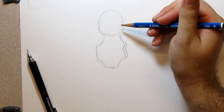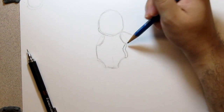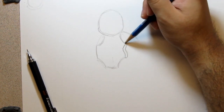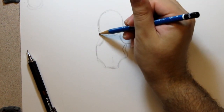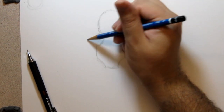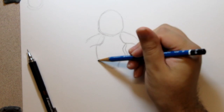Now let's get the arms — you can see how it's coming along. The arms are just little tube shapes that get a little skinnier towards the end. I'm not going to add the fingers yet. Same on this side. The arms are actually pretty short.